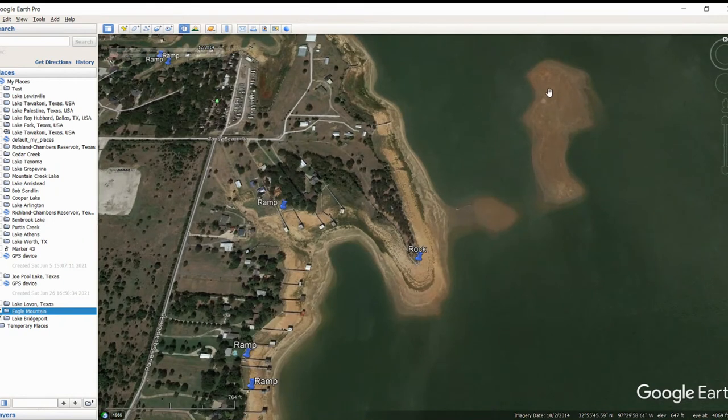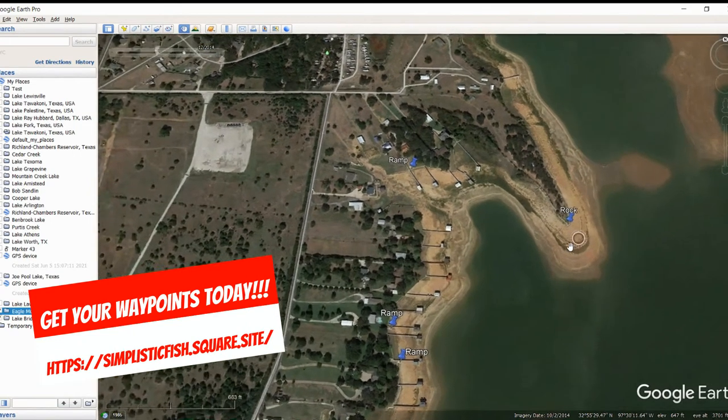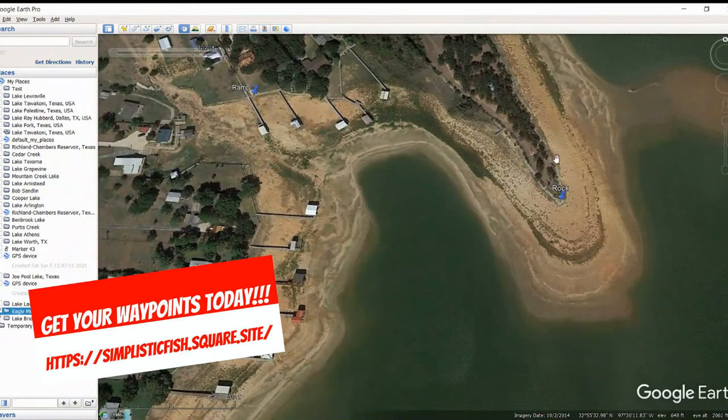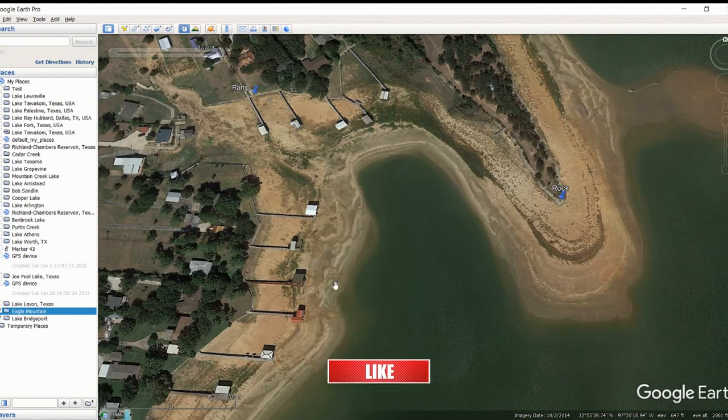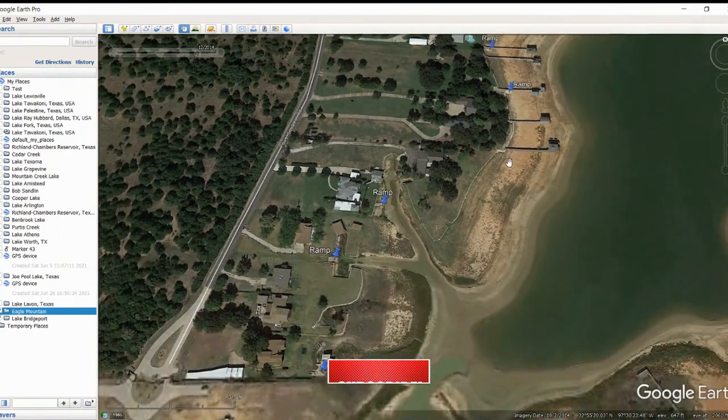Moving on down here, we've got some spots that show up as high spots that look decent, but again not a lot of cover or rocks on them. But if we go over to this point and come off it, we've got some decent rock over here — pretty shallow, probably going to be more square bill type fishing — but still a pretty decent little area. Moving over here we've got some more ramps, and you can tell these are fairly shallow areas just based on how long the walkways are on those docks.